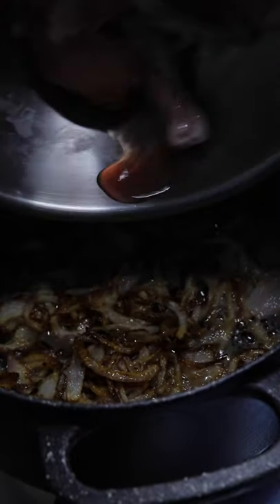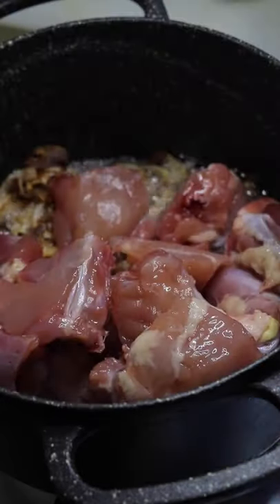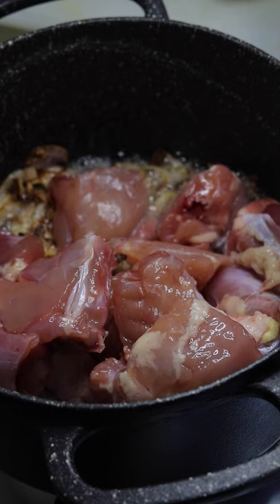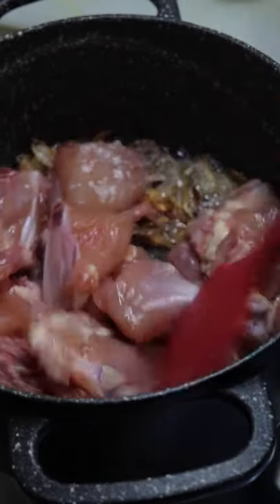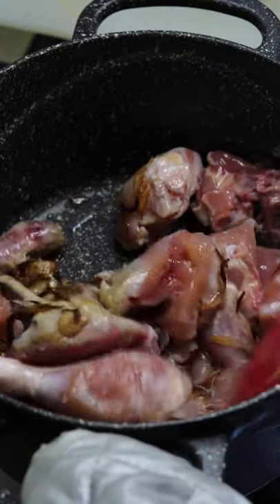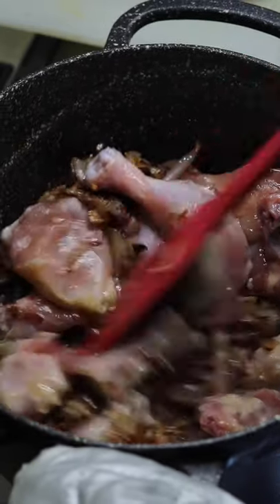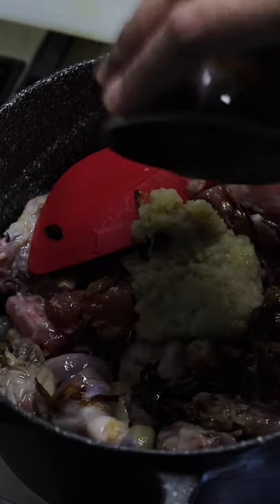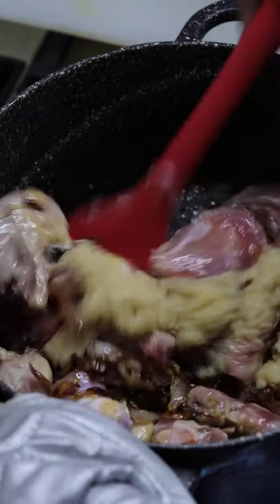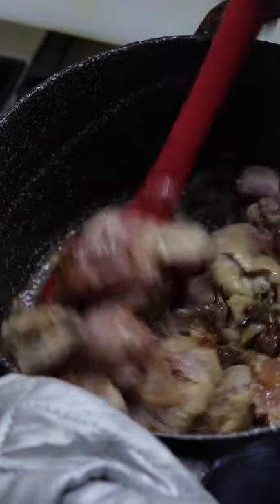Now it's time to add the chicken which has been marinating for about an hour. Mix well with the onions and coat them well so that the onions and chicken are beautifully combined. Now goes in the ginger-garlic paste. Fry the chicken with ginger-garlic paste for about two to three minutes or until the raw smell is off and the chicken changes color to white, as you see in the video.